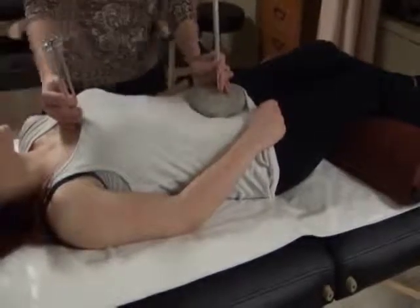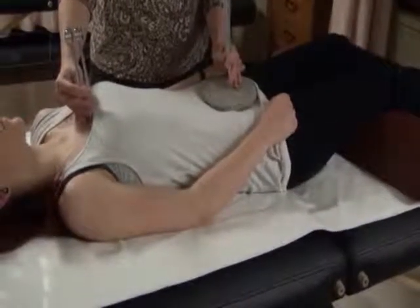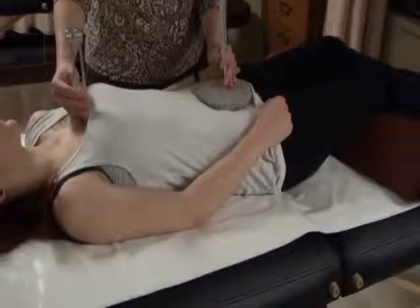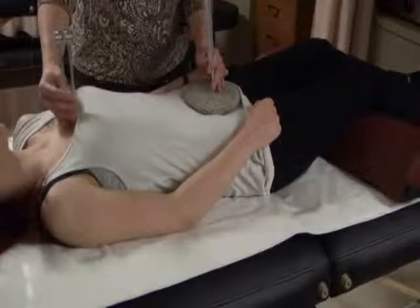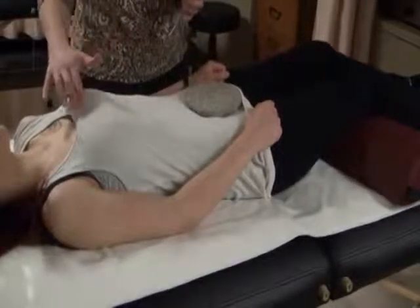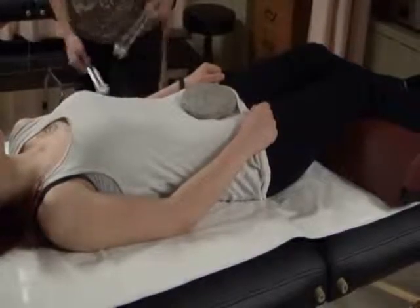The heart chakra is at the level of the fourth rib, which is about the level of the nipple line for men or small-breasted women. For large-breasted women, the nipple line is not typically exactly the fourth rib. But all of these chakras are rather large points, so you don't need to be precisely on it — it's typically right around the rib, and if you're a little bit higher or lower, that's okay.